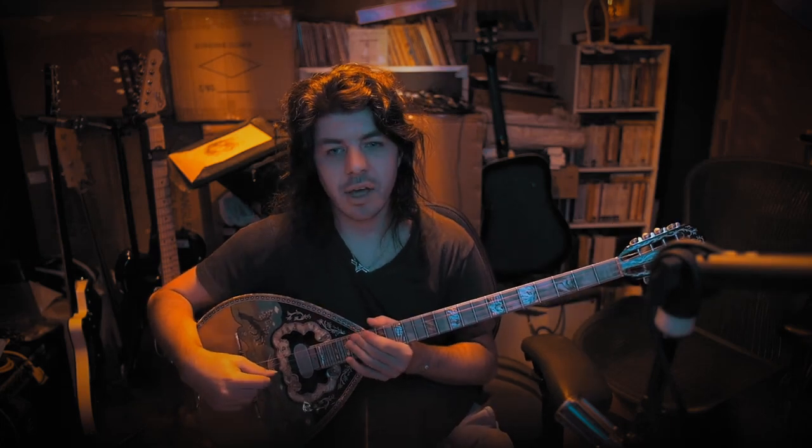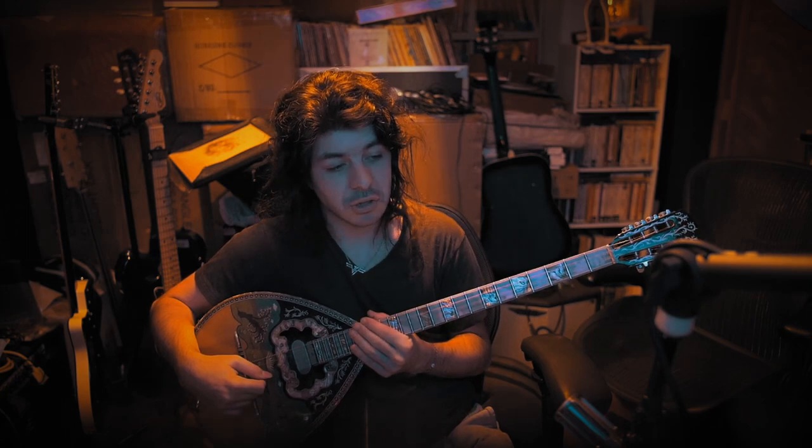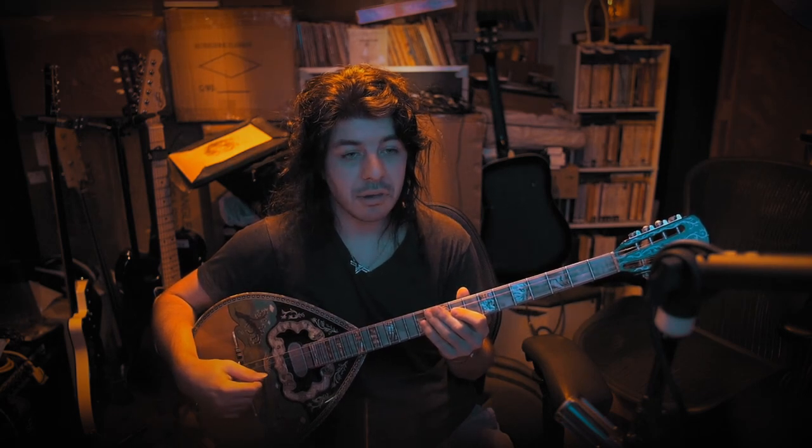Welcome to another video. We're going to be talking about how to play the bouzouki efficiently. What do I mean by that? I mean taking a phrase that's strange, weird, or hard to play and making it easier.